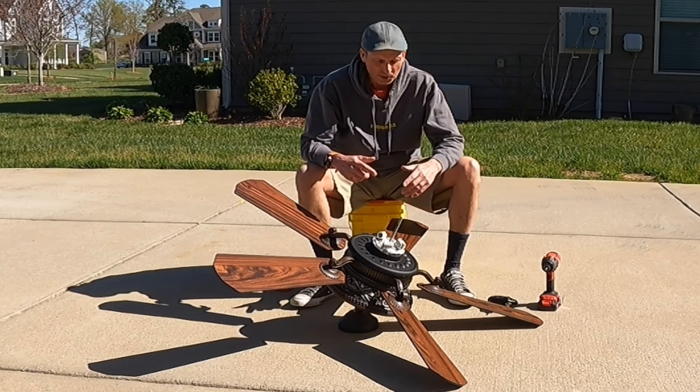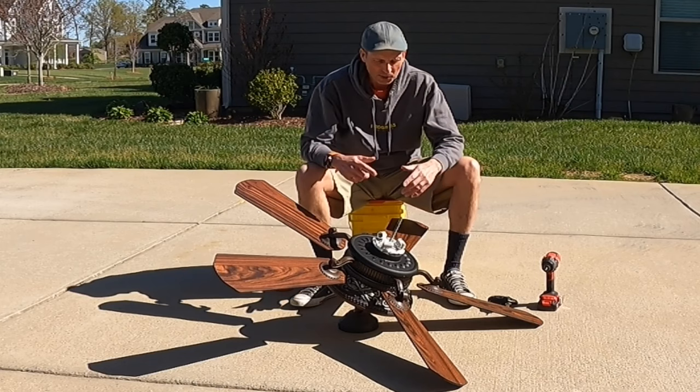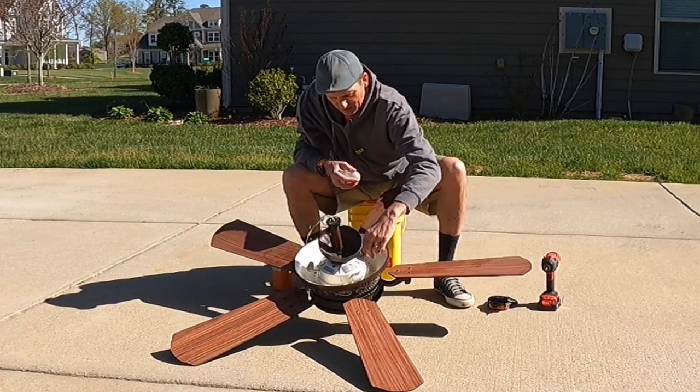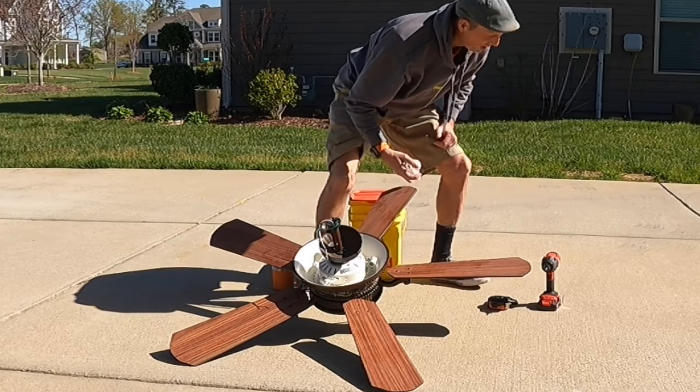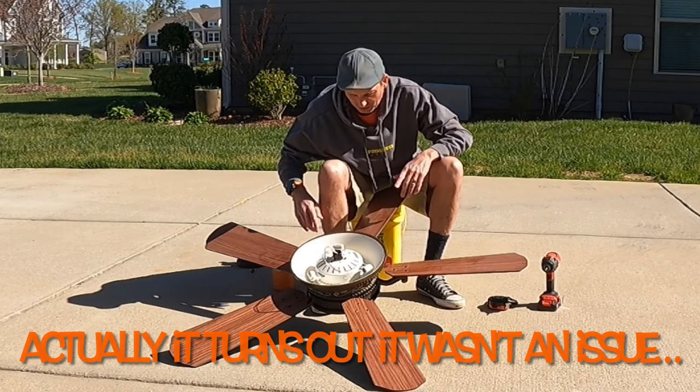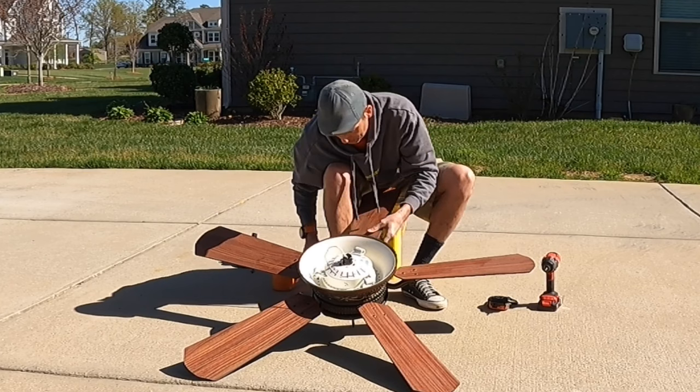First thing we need to do is start stripping this down and get rid of all the crap we don't need. Let's get rid of these light bulbs before I break them - no need to clean up broken glass. That hub sits proud of the surface I want to mount on, but we'll take care of that. We'll cap off all these wires later so we don't have open sockets. Let's get rid of these blades.